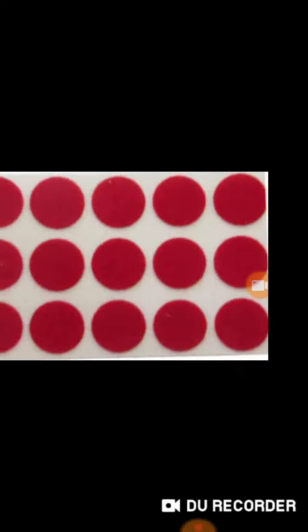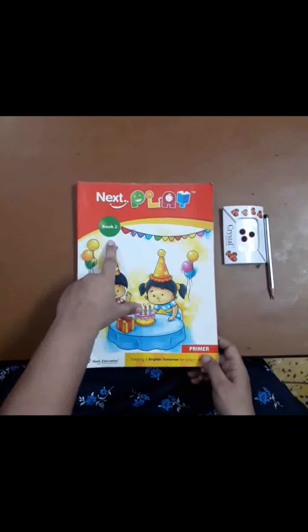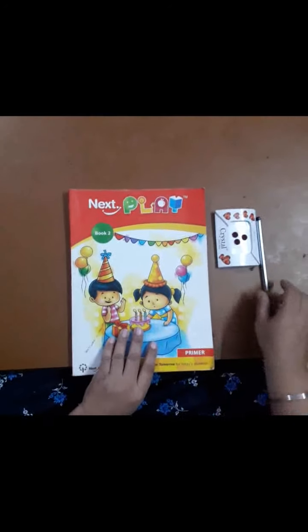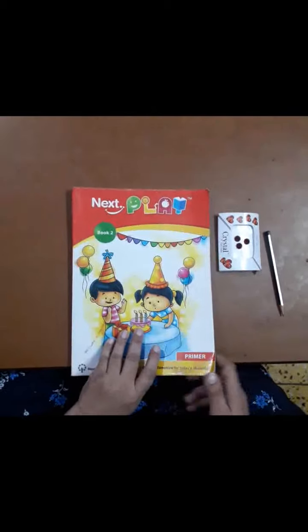Now for this activity you need Book Two and a packet of bindi. So students, let us start our activity. Are you ready with Book Two? I hope that you all are having Book Two at home. So take out your Book Two, a pencil, and a packet of bindi.